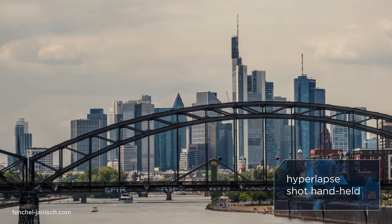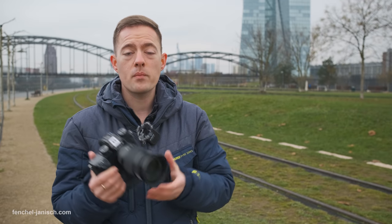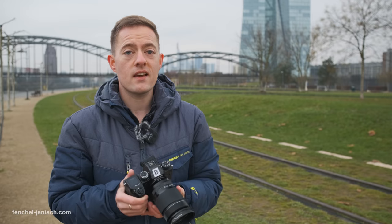In this tutorial, I'm gonna show you how to shoot handheld hyperlapses, but not with a wide-angle lens — with a telephoto lens. And while that sounds complicated, it's actually much easier than you might think.